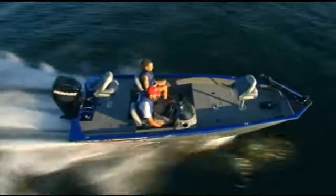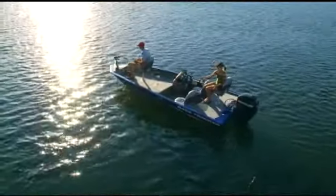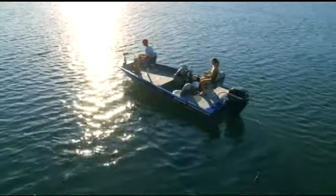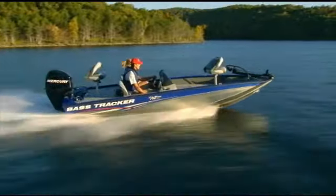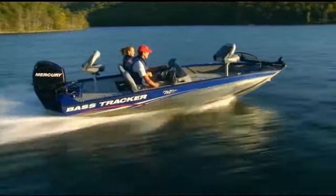If you've developed a taste for fresh caught crappie, perch, red ear, and bluegill, bass, walleye, or any other species for that matter, we've tricked out the ProTeam 175 TF just for you.